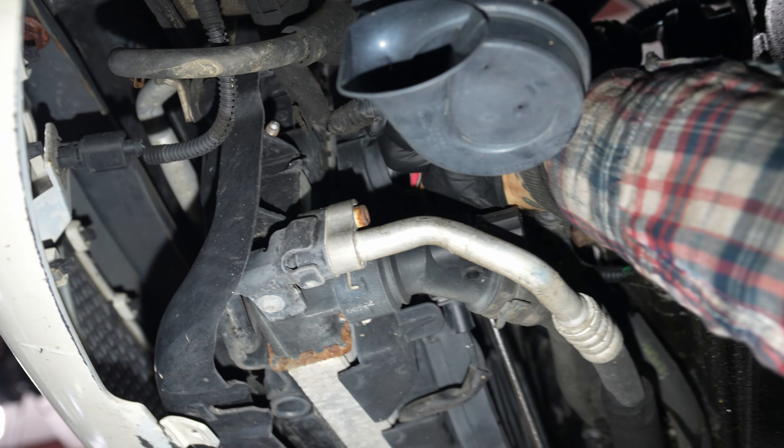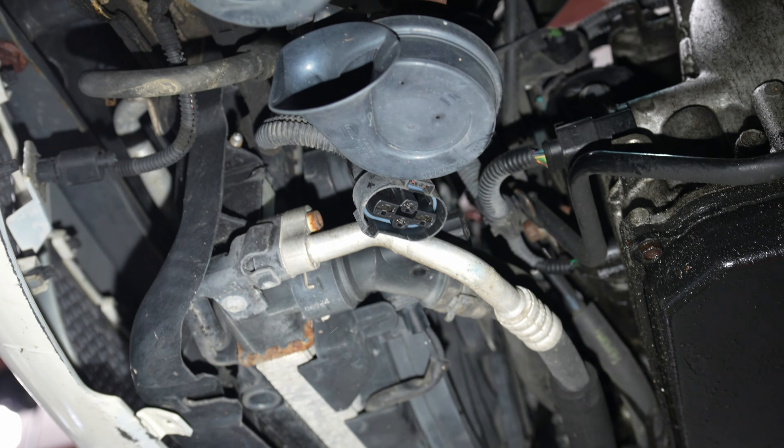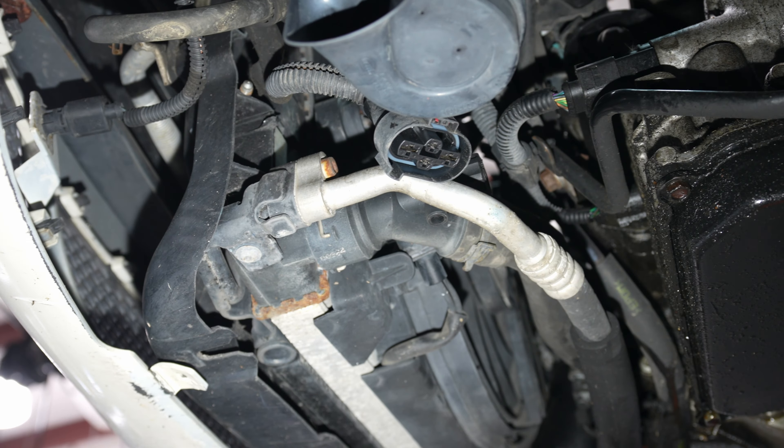I'm going to park in the garage right now. Fan harness.